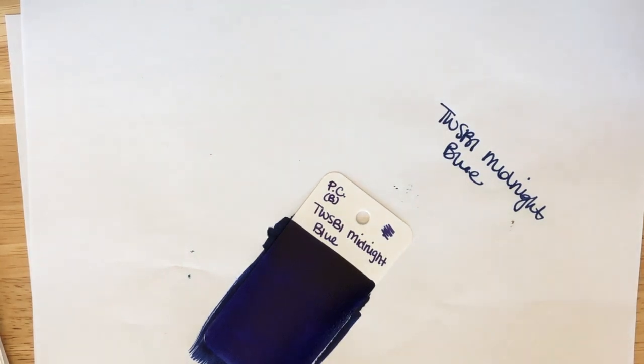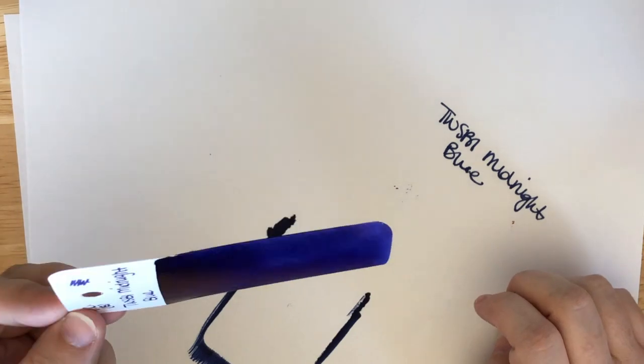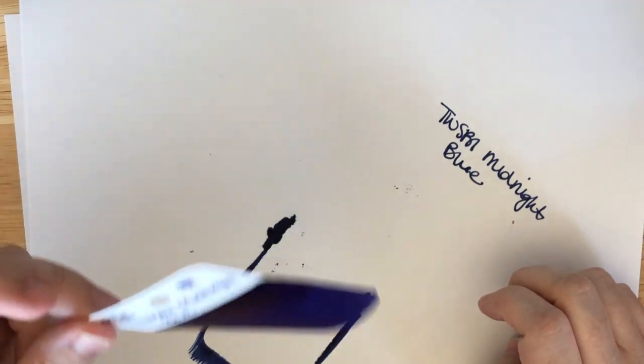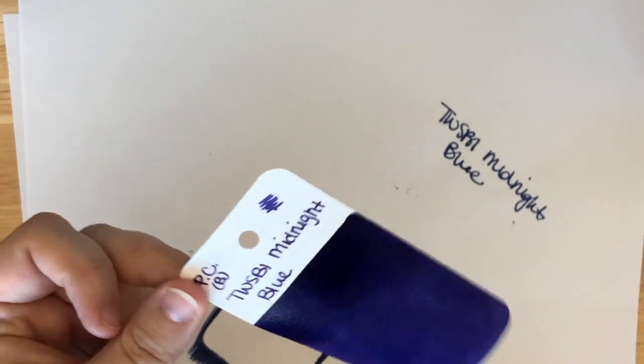I'm partially sad that I waited so long to get it, but I'm glad that I have it now. So, TWSBI Midnight Blue. There will be some sheen — I don't think it's super heavy sheen, but there will be a little bit. Kind of like the TWSBI Black has black sheen, this has some red sheen because it's blue. Not really a first impression swatch this time, but still awesome.